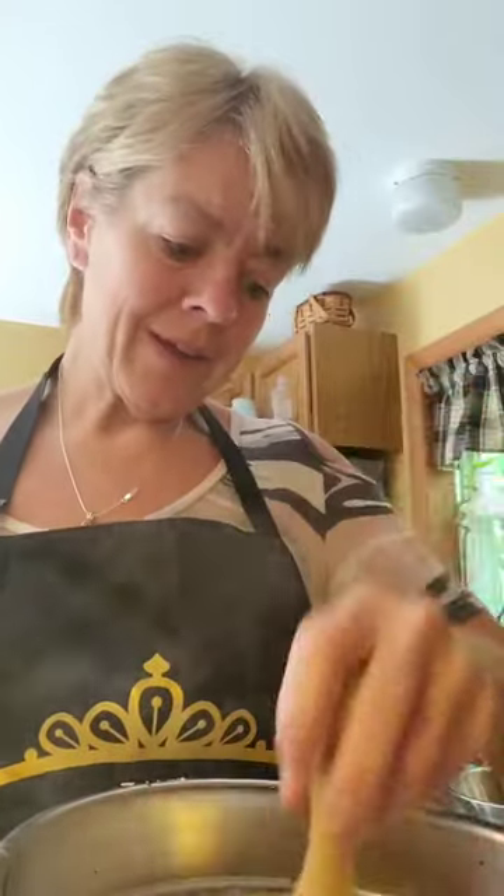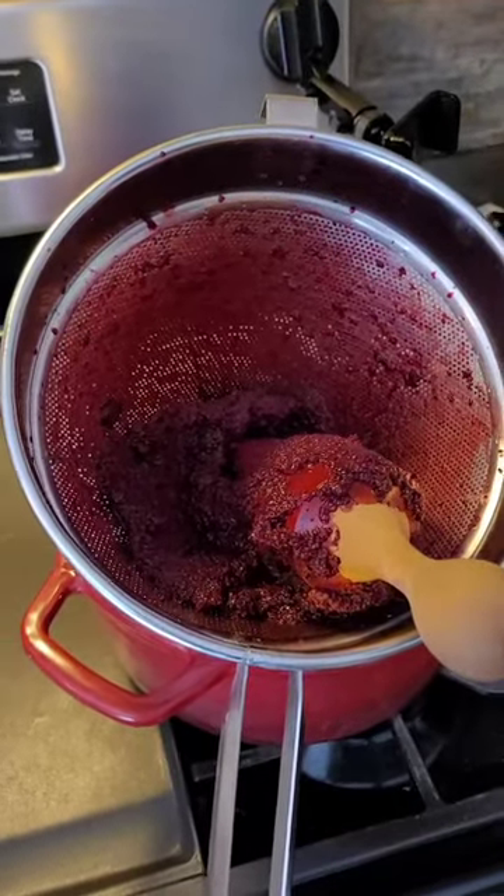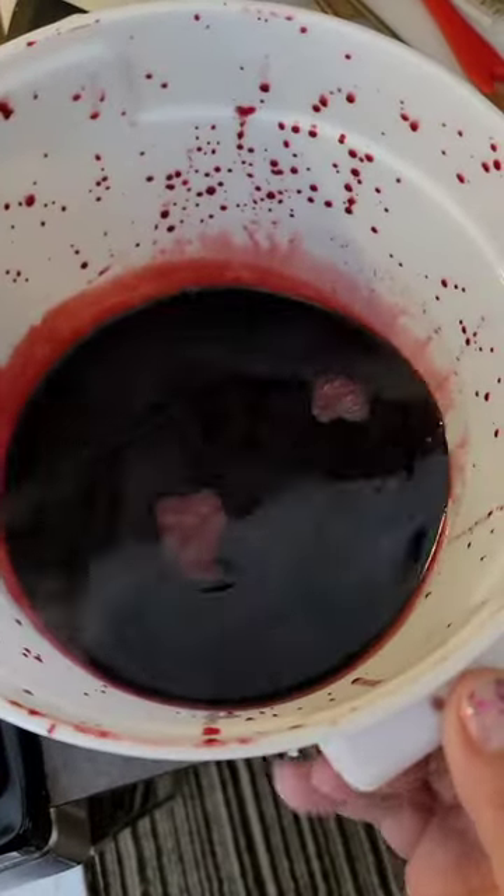Once you get it all in there you've got to keep working with your wooden spoon to squeeze out all the juice, because you don't want the seeds. Who wants to be eating raspberry jelly and have seeds stuck in their teeth? That's what it's going to look like when it's done — that is our raspberry liquid. Now we have our raspberry juice strained with no more seeds and we're going to begin to make our jelly.